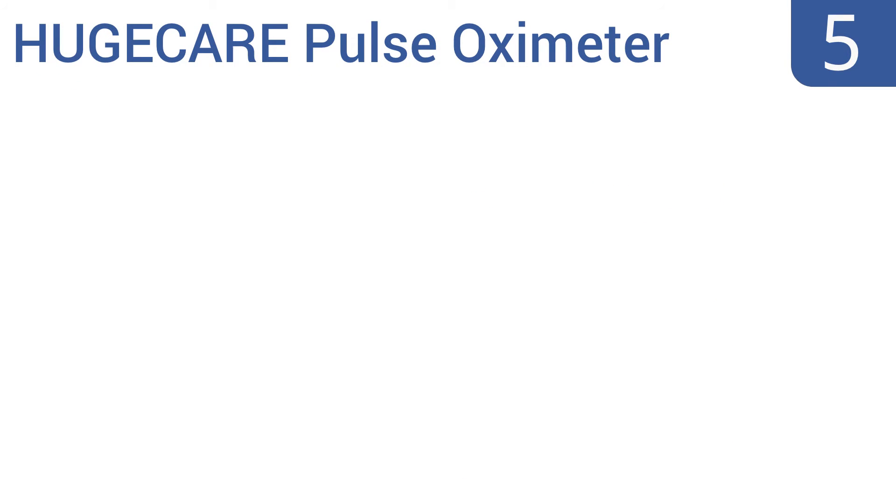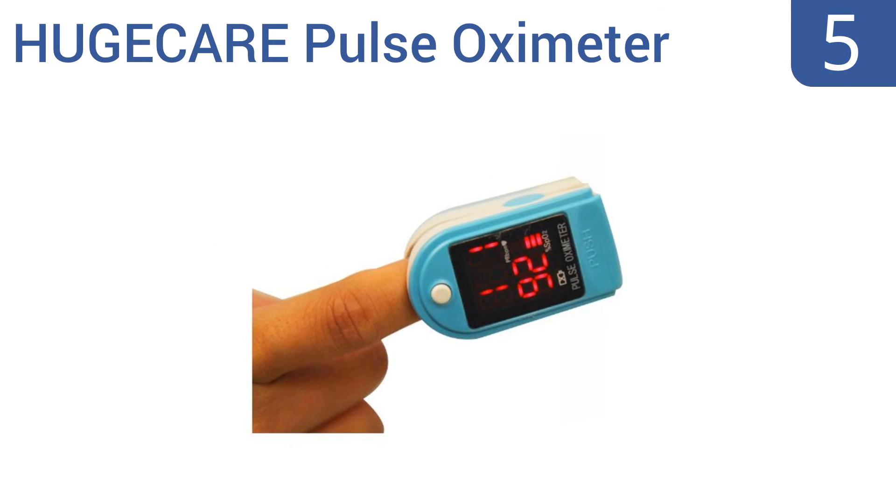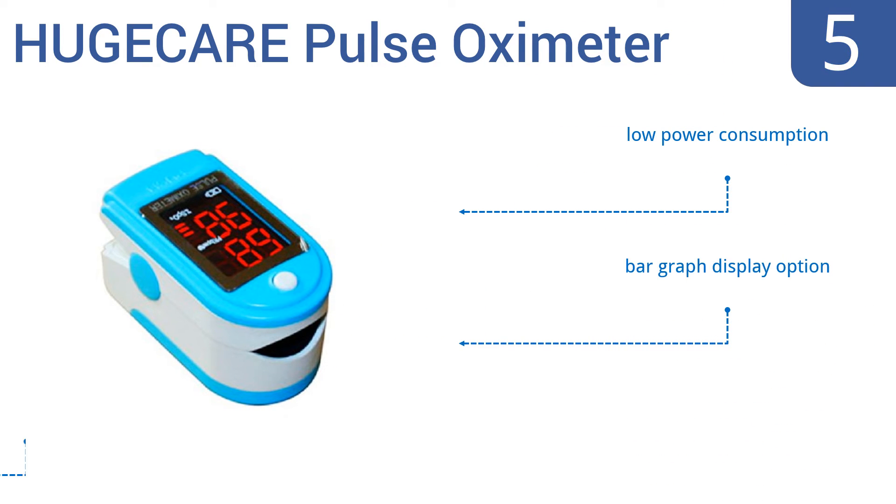Halfway up our list at number 5, this Huge Care pulse oximeter is compact and ideal for you. It's great for use by the traveler or for the first responder carrying all their diagnostic gear by hand. It's great for use before or after sports, or in the event of an emergency. It features low power consumption and a bar graph display option, and it will automatically power off to save the battery.